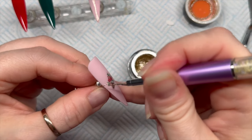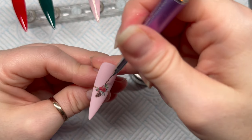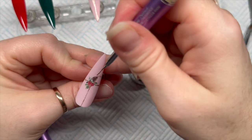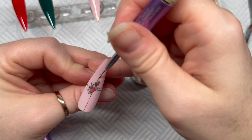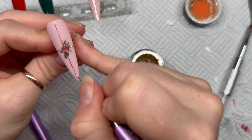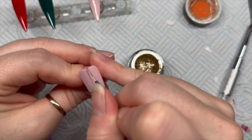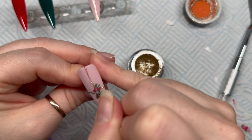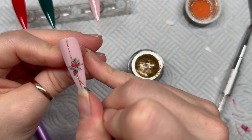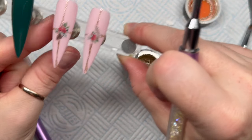I'm going to do the same thing on the second nude nail — and if you're doing a full set remember to do a third. On a personal note, I often walk around with only one hand done because I'm right-handed and I very rarely do my right hand unless I'm doing gel polish.